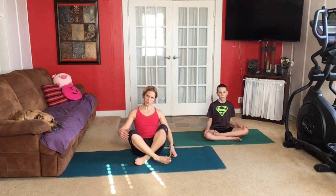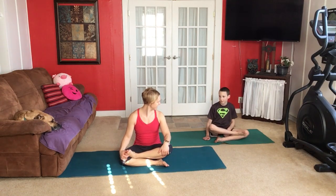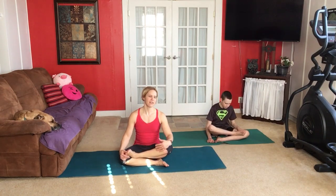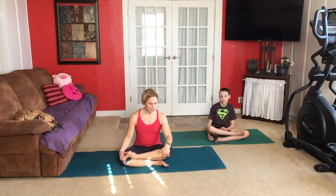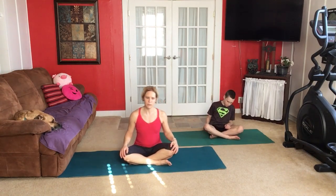Go ahead and switch your logs so that the other one's on top — that'll feel a little different. You'll feel it in your other hip. These different poses are good to get your body into different positions and help you to be more flexible. Some of the poses will help you to be stronger. We all do a variety. For now go ahead and make it a more relaxed crossed legs. We call it easy pose.